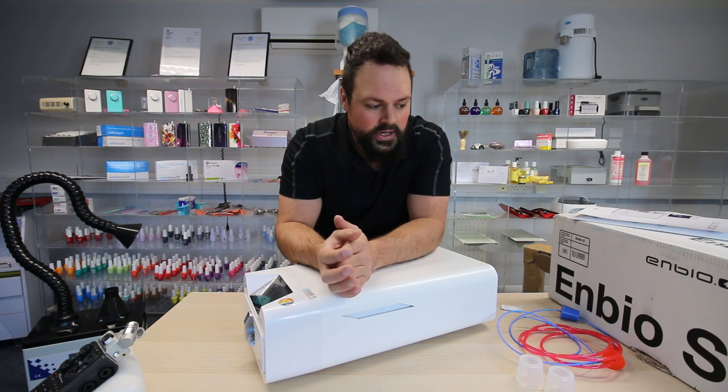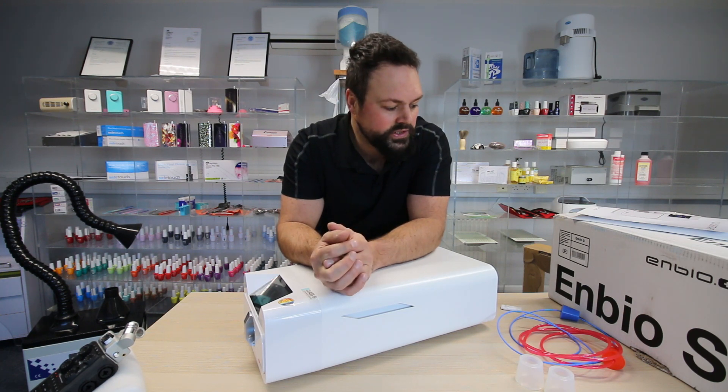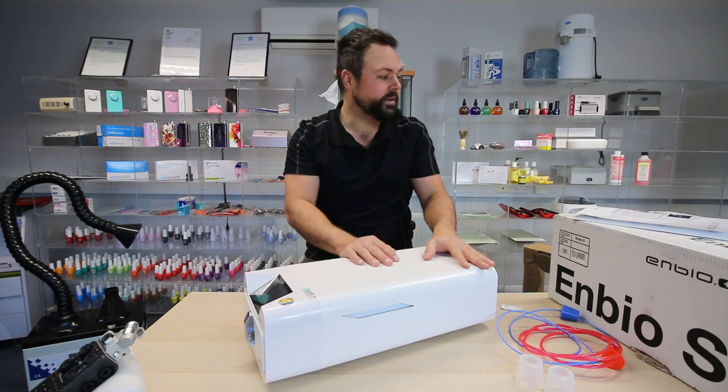Let's start from the top. What do you get in the box? How does it come packaged? Autoclaves are notoriously heavy usually. Deliveries are always cumbersome and big. You've got to have them installed, and it can be a two-man job. But this is most definitely a one-person job. This is the size of it — it's not overly big. I'll give you the dimensions shortly.